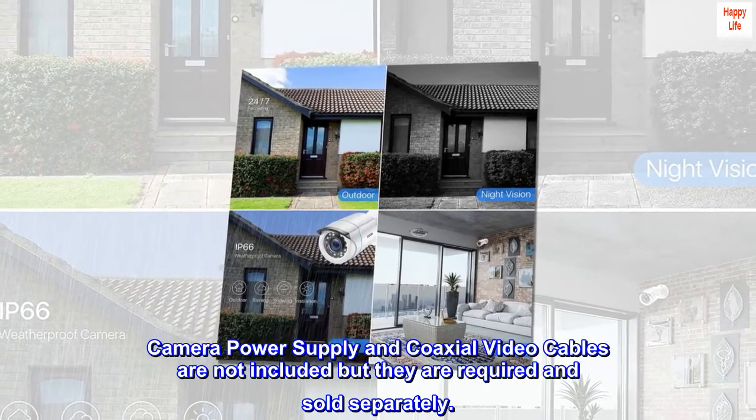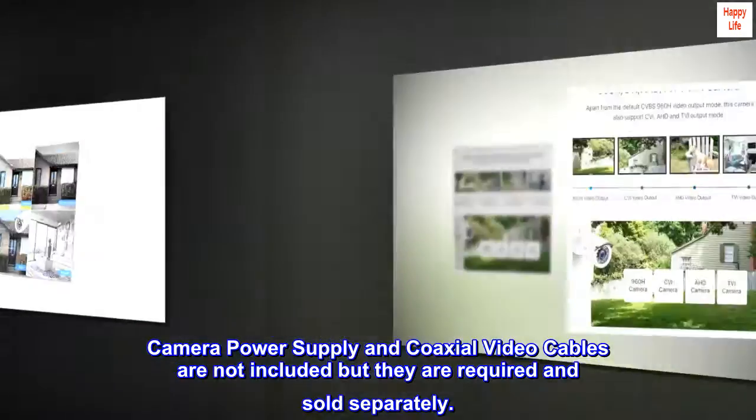Camera power supply and coaxial video cables are not included but they are required and sold separately.